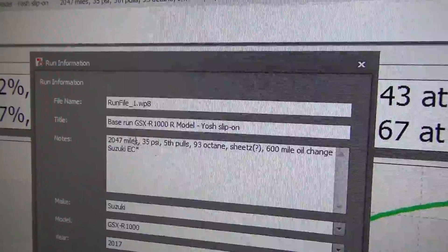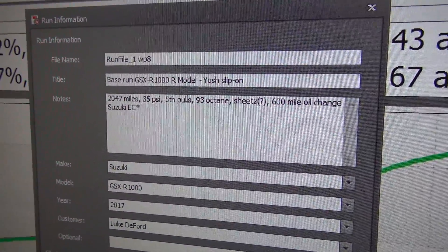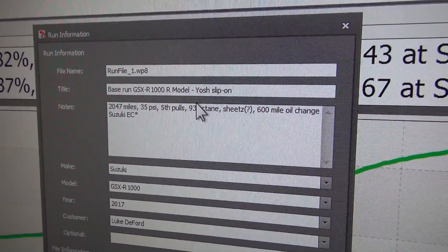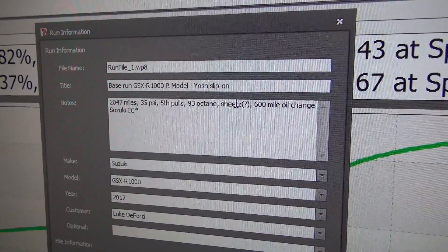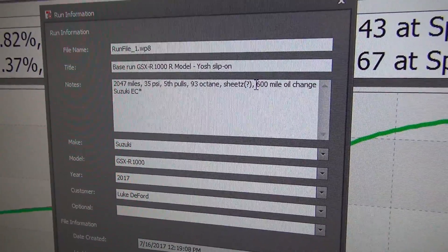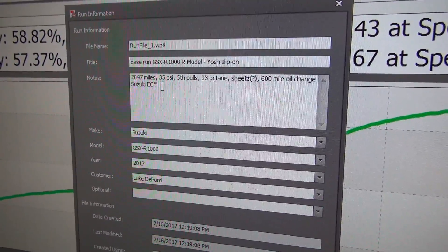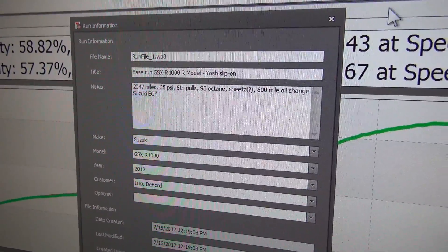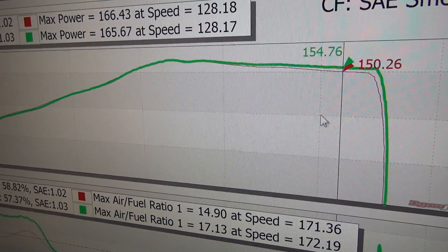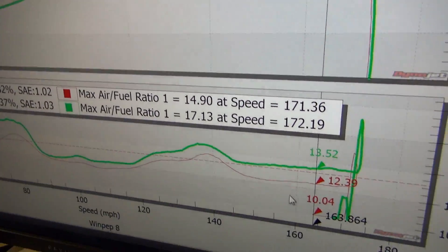Luke has an R model with 2,047 miles. We had the same 35 PSI in the tire and the same fifth gear pulls. He has stock gearing. He has 93 octane fuel; we have 89 — he thought he got his from one of the Sheetz gas stations up in the Akron area. He also got an oil change at 600 miles, which was 10W40. We really don't have any idea what oil is in our bike right now. So those differences mean we're not really testing the exhaust — we're testing the differences between both bikes.